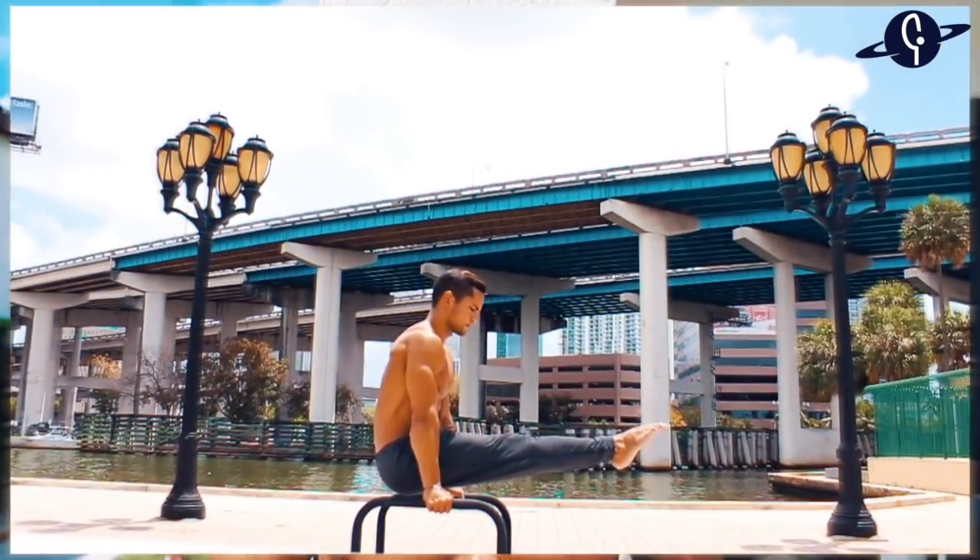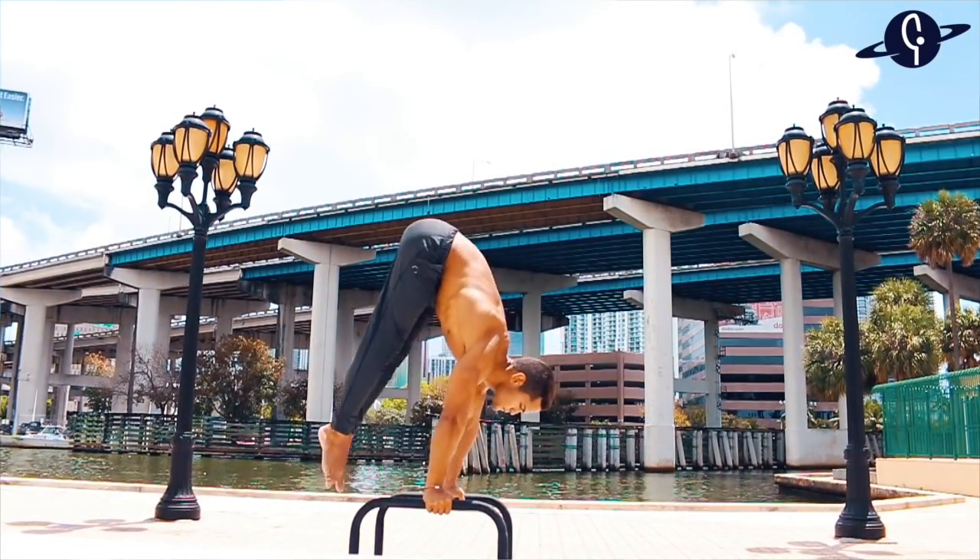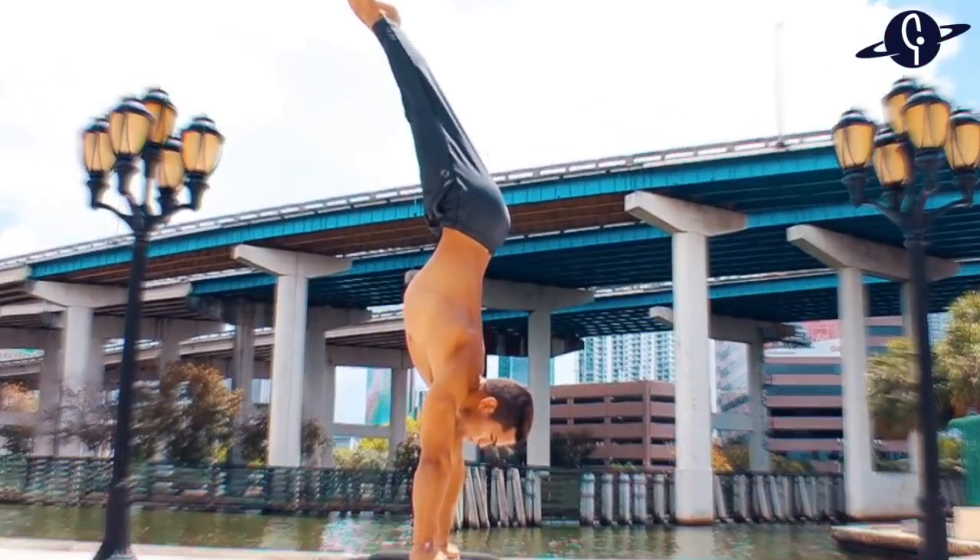What is up guys, welcome back to another video. Today I'll be covering another very requested tutorial and one of my favorite transitions of all time, because this is the move that actually got me into beginning calisthenics — and that is going to be the L-sit to handstand.